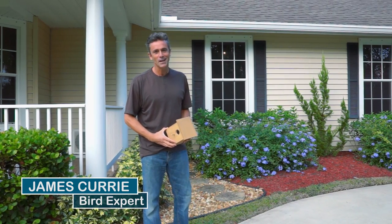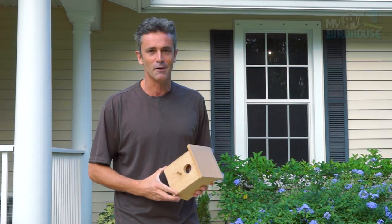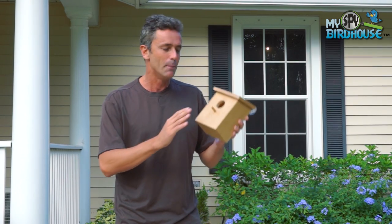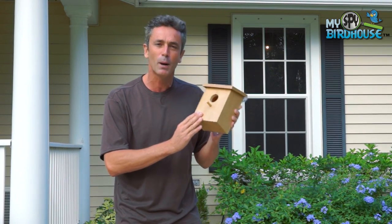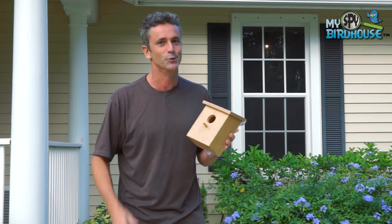My name's James Curry from Nikon's Birding Adventures TV and I travel all over the world looking for rare birds and wildlife, but when I come home there's nothing I enjoy more than coming back to my backyard and doing some fun bird watching right here at home. This morning I'm here to tell you about how to set up an amazing product called the My Spy Birdhouse, which lets you get up close and personal with the birds in your own backyard.